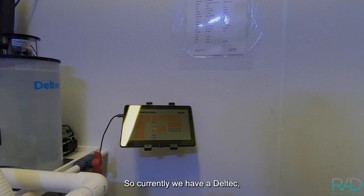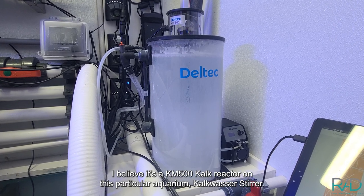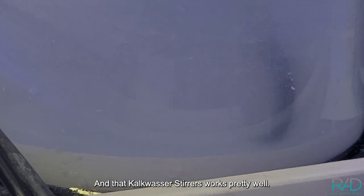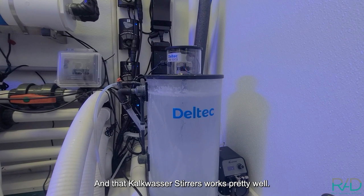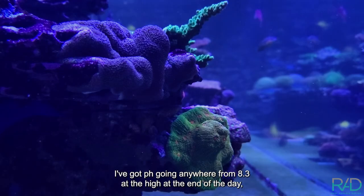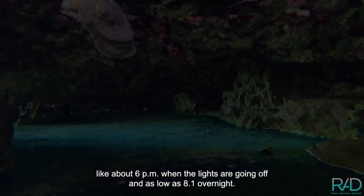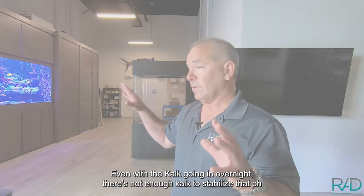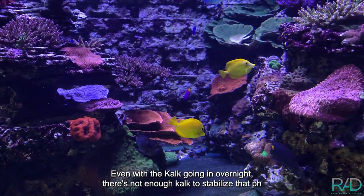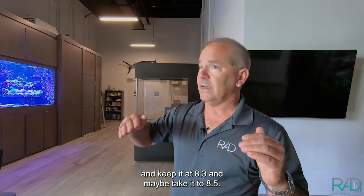Currently we have a Deltek, I believe it's a KM500 calc reactor on this particular aquarium — a calc stirrer — and that calc stirrer works pretty well. I've got pH going anywhere from 8.3 at the high at the end of the day, like about 6 p.m. when the lights are going off, and as low as 8.1 overnight. Even with the calc going in overnight, there's not enough calc to stabilize that pH and keep it at 8.3 or maybe take it to 8.5.